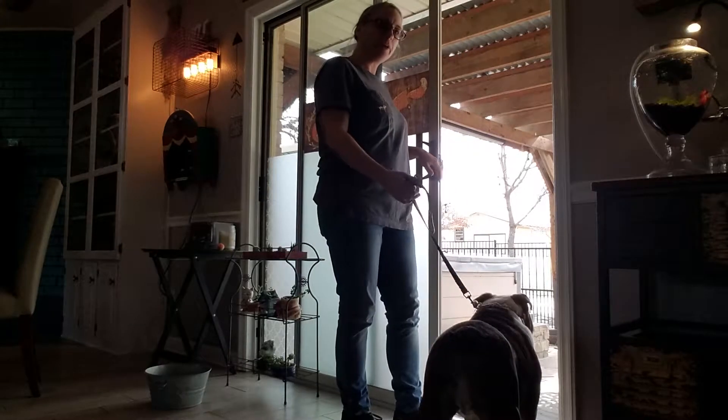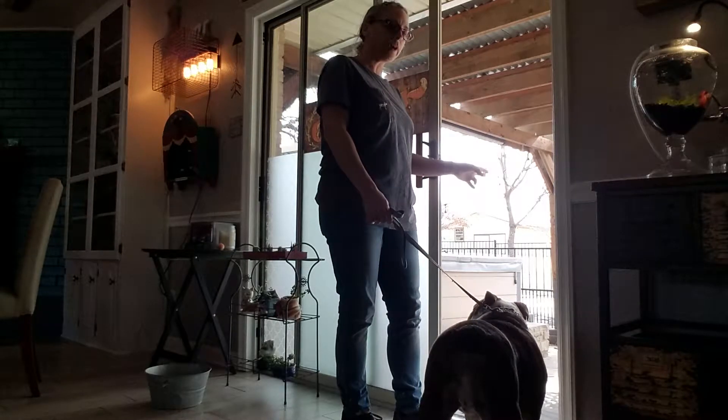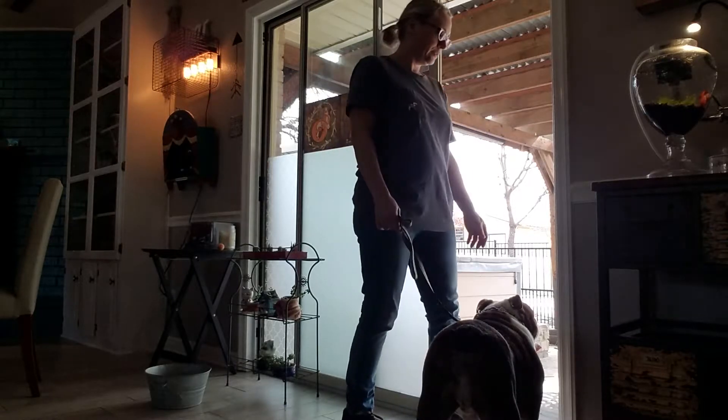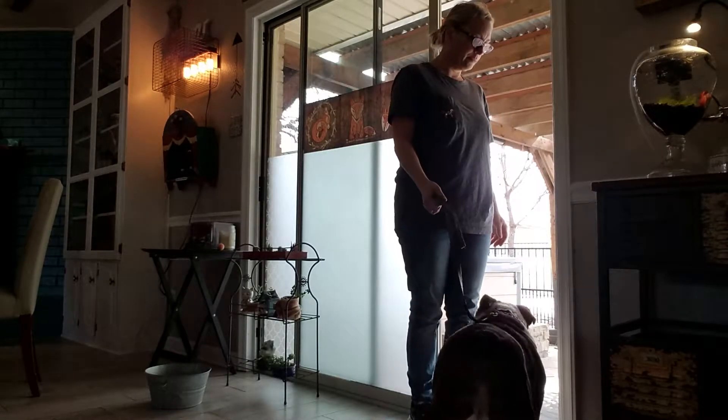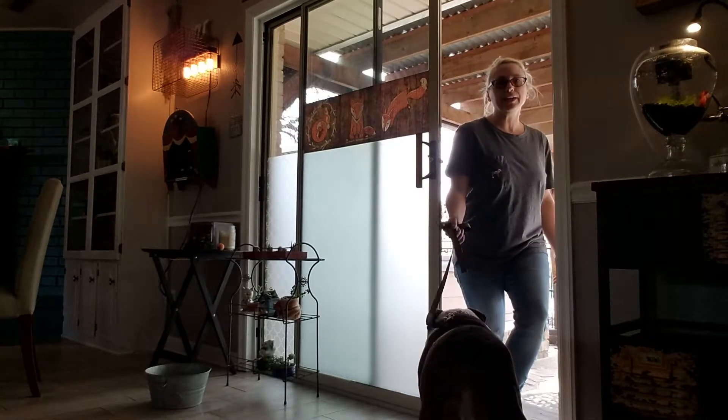So I'm going to open the door wider. The leash is loose. He needs to know I'm going to walk through that door first before him, and he needs to wait. Nope. Good. Wait. So he's waiting for the release word right now.